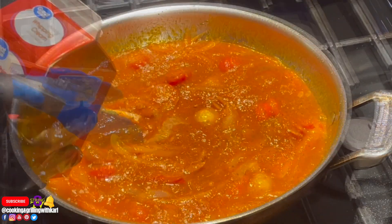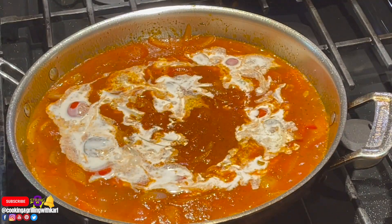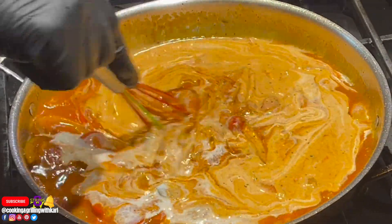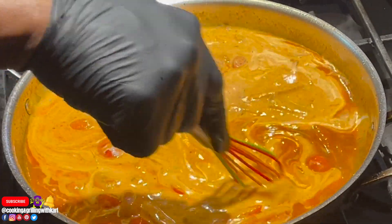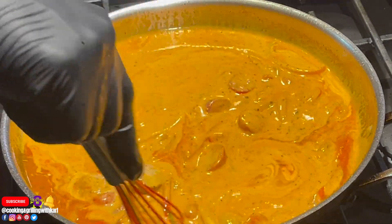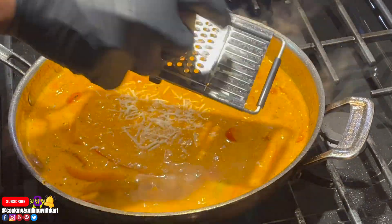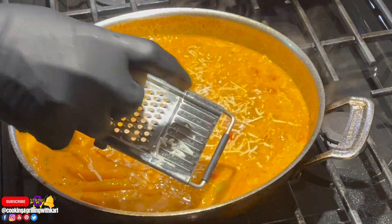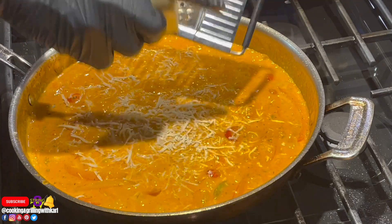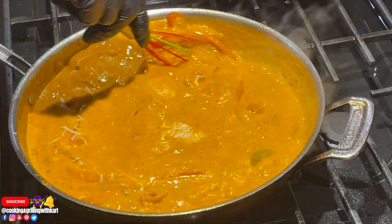Everything is nicely mixed together, so now I'm going in with some heavy whipping cream and giving that a nice mix. Then I'm adding shredded Parmesan — that's going to start thickening up your sauce. Be very generous with the Parmesan. Giving it a nice mix.